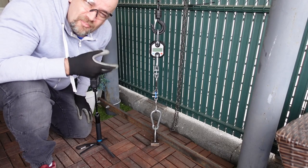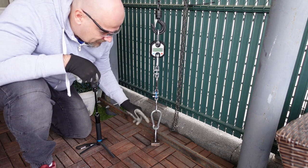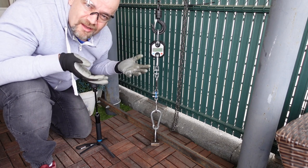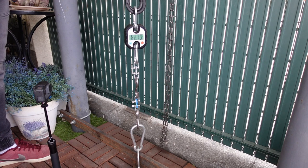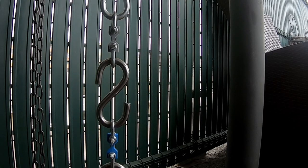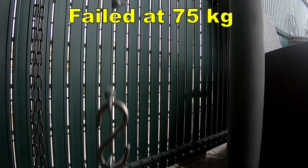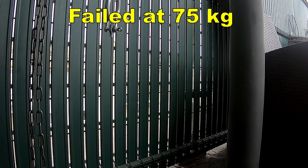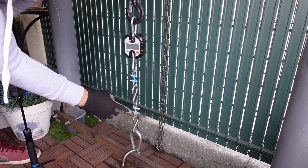Now let's test PolyMax in Polymakers' style: PolyMax PLA versus Prusament PLA — only one will survive. Now let's repeat the test but this time Prusament is on top and PolyMax is on the bottom.